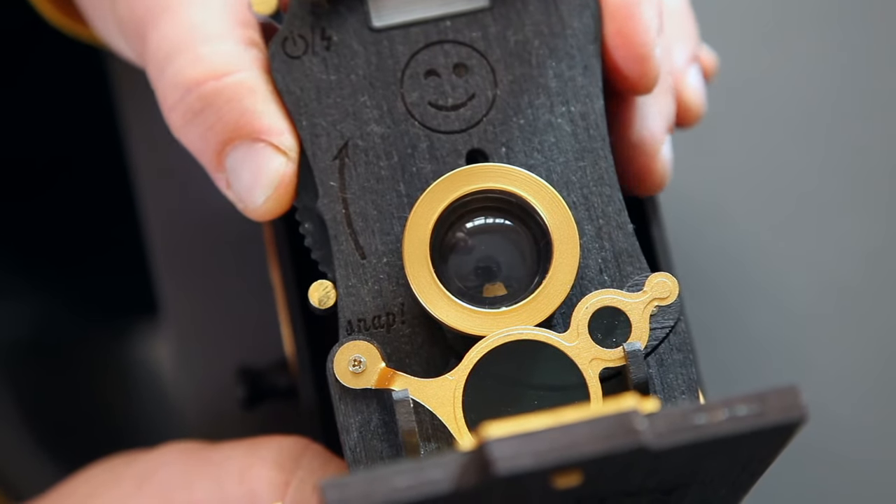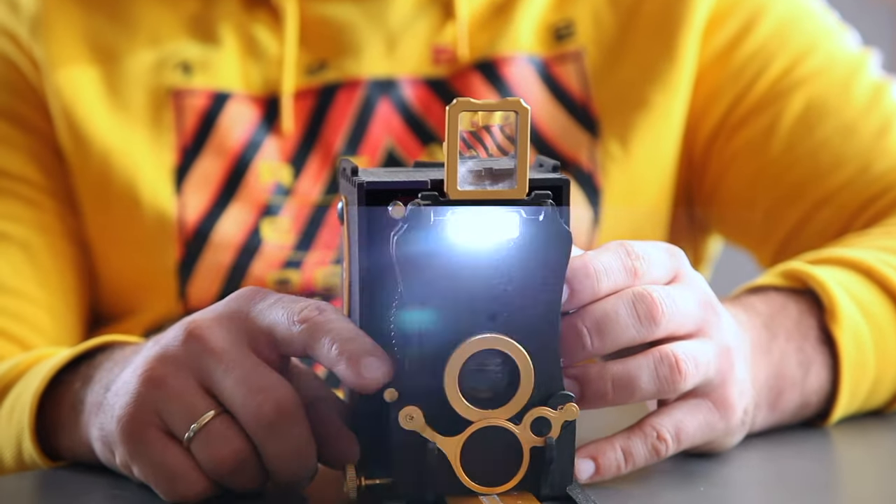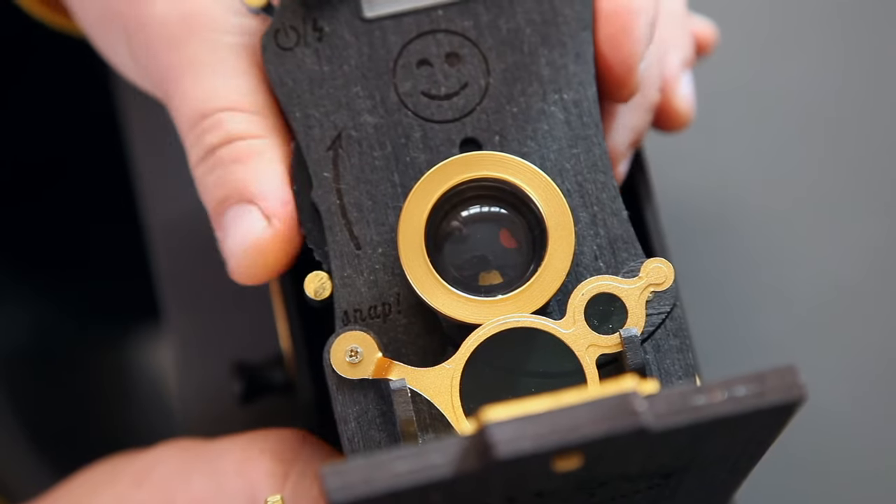By adjusting the aperture value, you can take images in different light levels, and the shutter speed will be adjusted automatically. You can also take pictures through the pinhole.